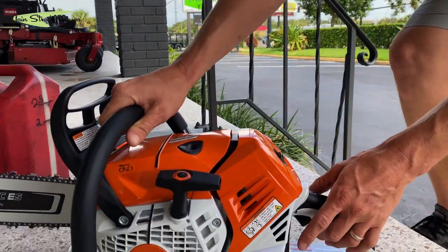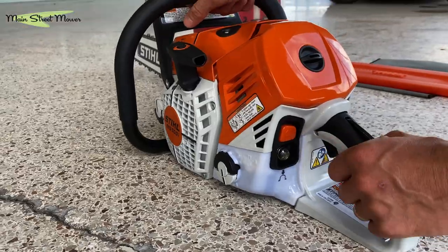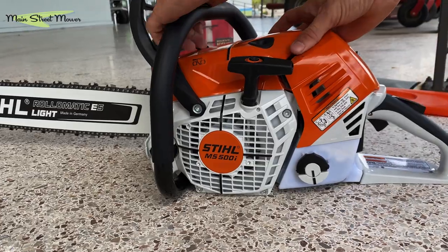Let's start this now that it's warm. There's one thing I had a question about with this fuel injected system — it would seem as though this bulb needs to be primed every time you crank it. So let's try to just pull the rope and see what happens.